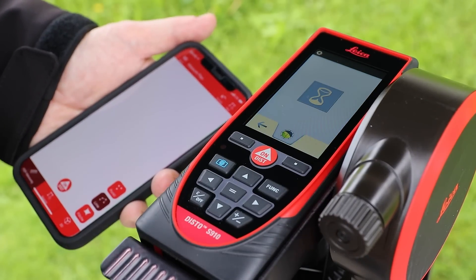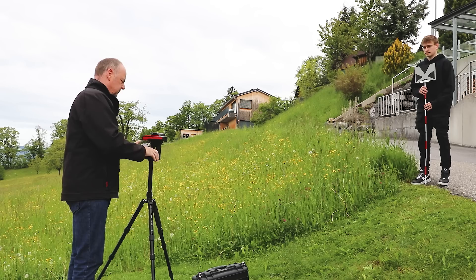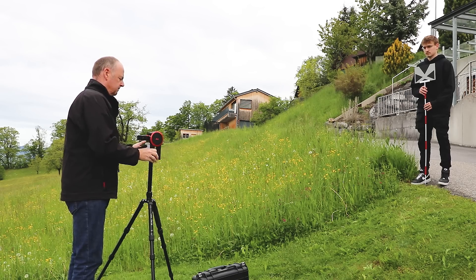The leveling will start automatically – just follow the steps shown on the display. When finished with the leveling, the device is ready to measure.